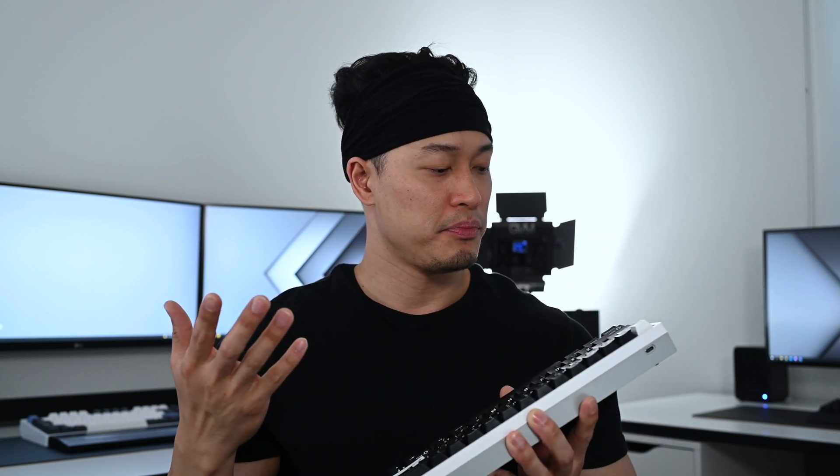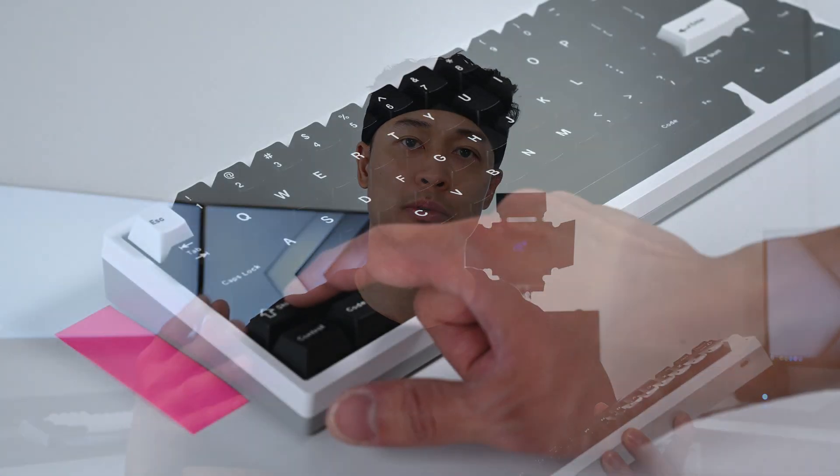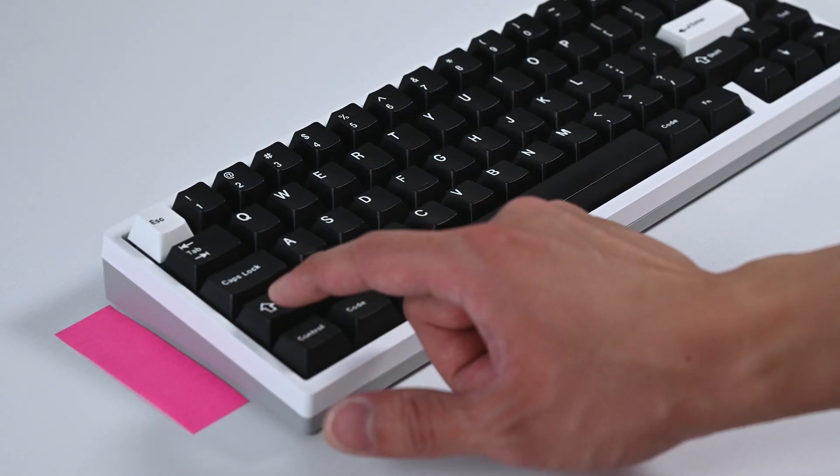Let's talk about the KBD67 Lite R2 first, going from left to right. Starting with the left shift key, there wasn't too much rattle as far as I can tell, but there was a bit of ticking prior to the mod. The most significant change with the Holy mod to this particular key was that it solved the ticking issue, but it also made it more muted. That was about it.